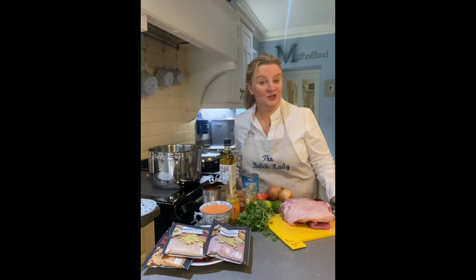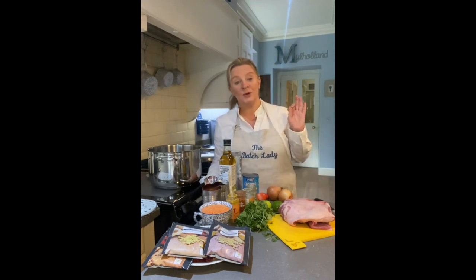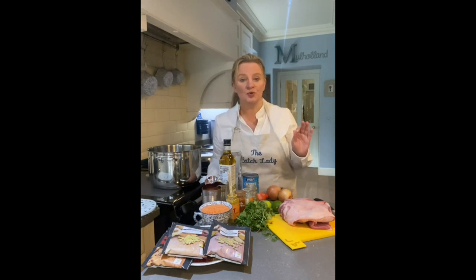Hi and welcome to The Batch Lady, where I show you how to make fast, simple homemade meals that you can make in advance, put in your freezer and use whenever you want. This week I am coming to you in association with Quality Meat Scotland and the Scotch Kitchen to show you an amazing lamb dansak recipe. It's absolutely gorgeous and really simple to make.